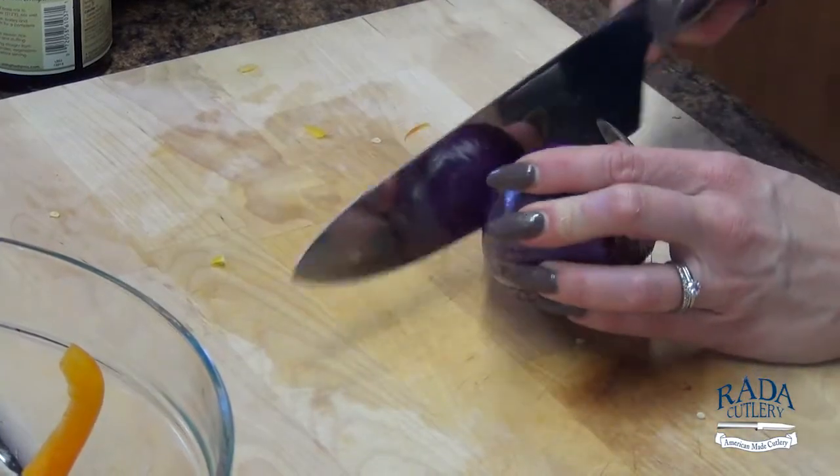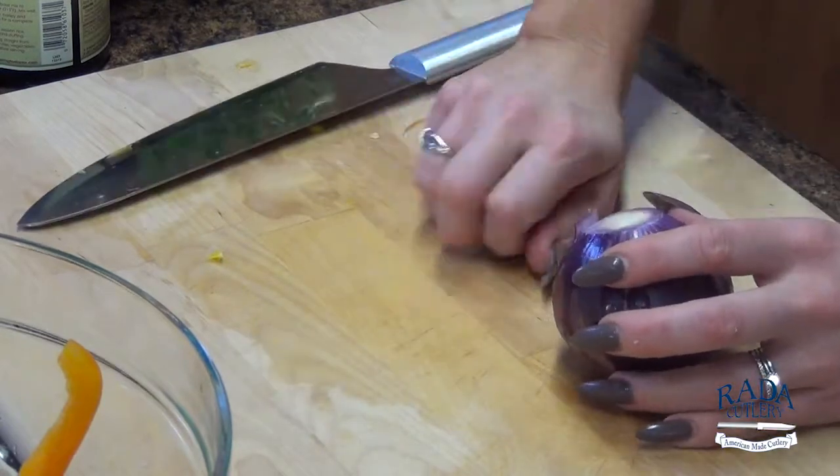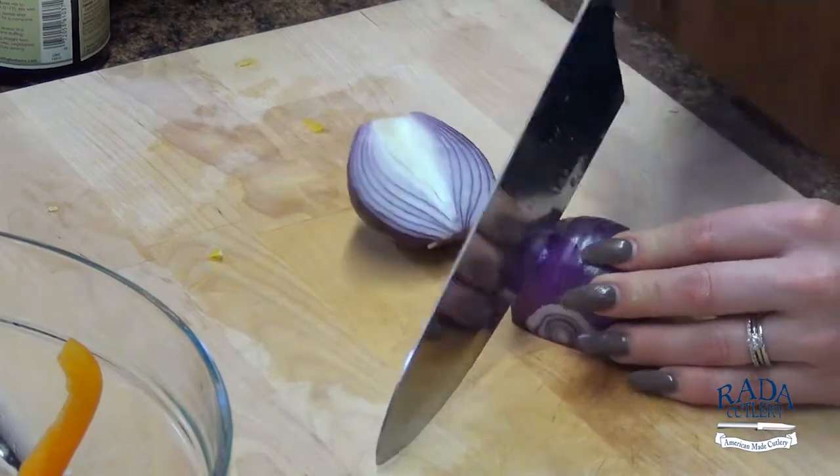Now for a red onion, I'm just going to take the blossom and the end off, cut it in half, and just slice it.